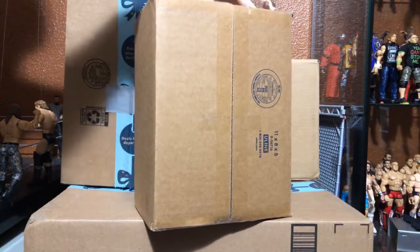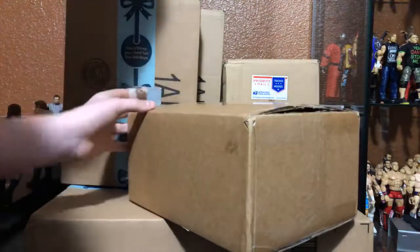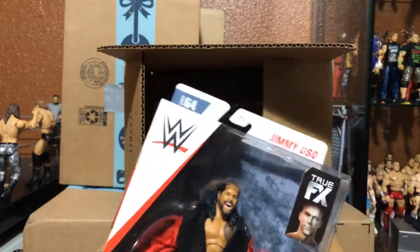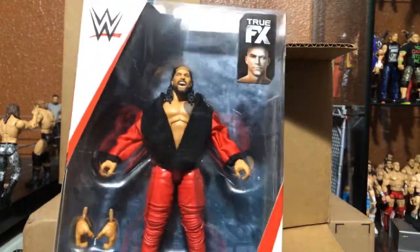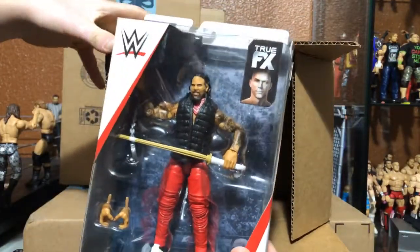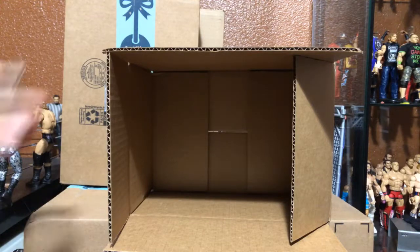This Ringside package was already opened previously to confirm it was what it was supposed to be. I do know this one is going to be the Usos - we have Jimmy Uso, my first figures to come with TrueFX technology. Super excited. One reason I've been staying away from starting a fed is because of the amount of work it takes - I'll probably start one this summer. My tag team division was kind of lacking too, and the Usos are definitely going to help with that.